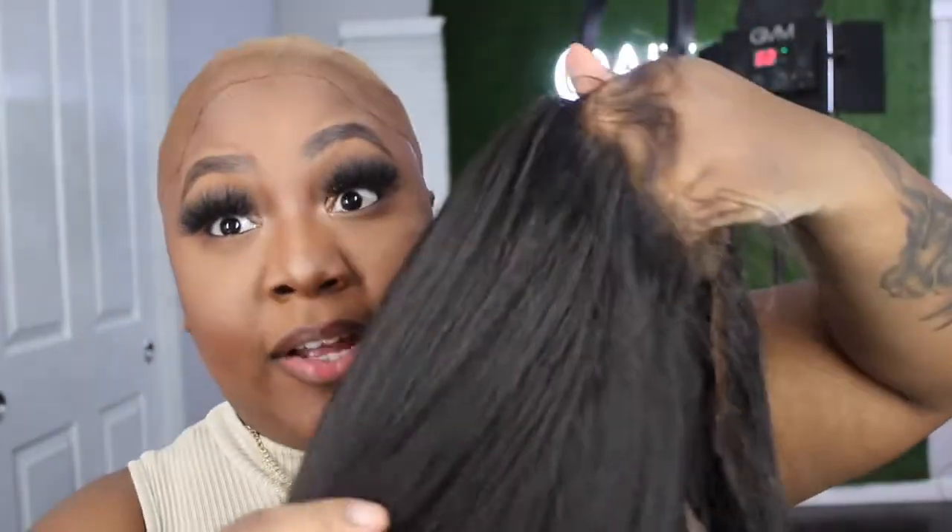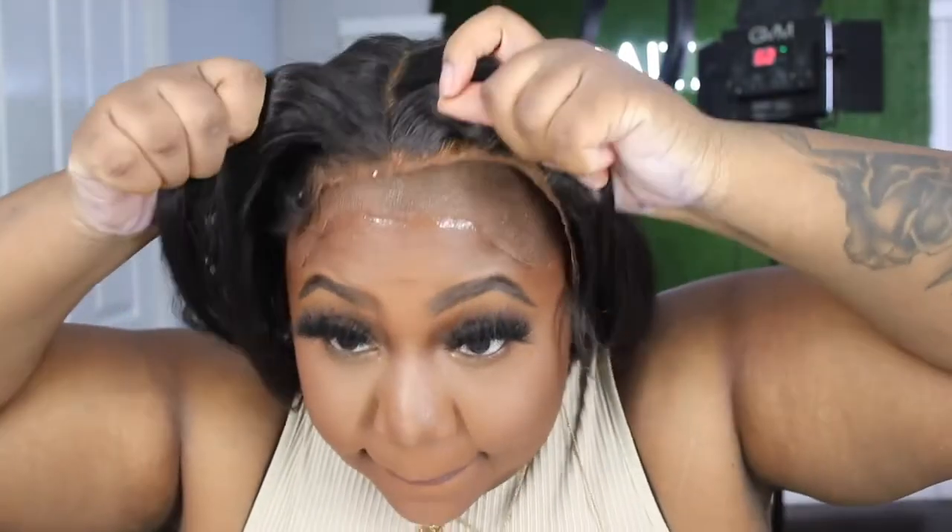I didn't even wash the wig — I just flat ironed it back to make it look flowy again. My hairline is still set the way it was on the first day I put this on. So we're just gonna go ahead and put her back on and spray her down. Okay, so the wig is on. Now I'm gonna do my baby hairs and then wrap her down with my elastic band — I look cute.